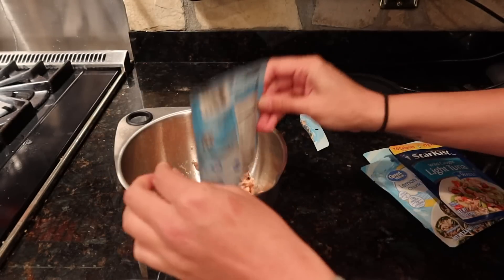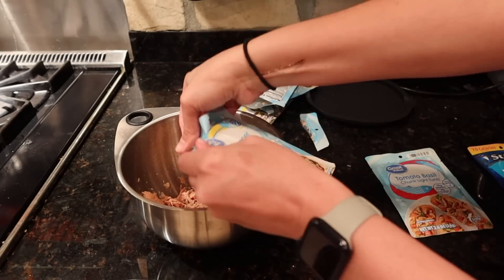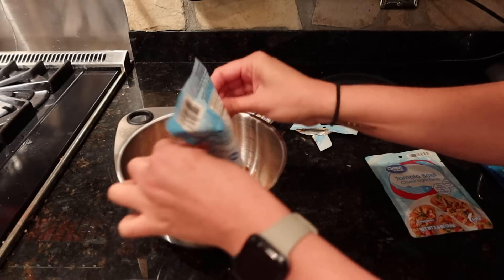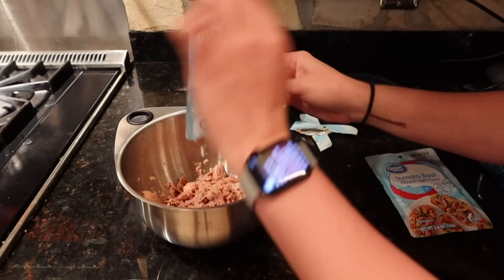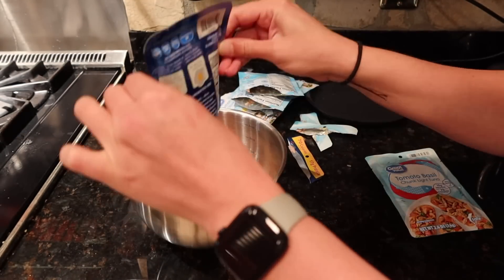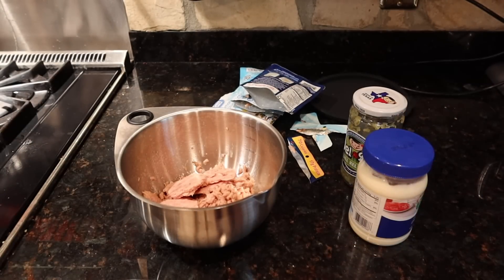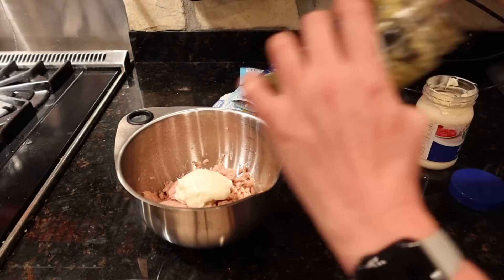For this first meal I am making tuna salad. I'm making this for lunch, but it could also be used as a snack. I'm using these tuna packets I had in my pantry and really needed to use them. I like to mix the lemon pepper and the regular tuna together — it tastes really good that way. I'm going to put some mayonnaise in.